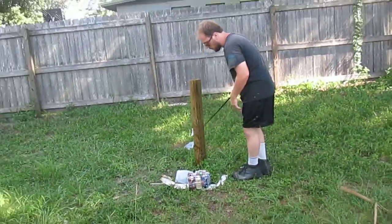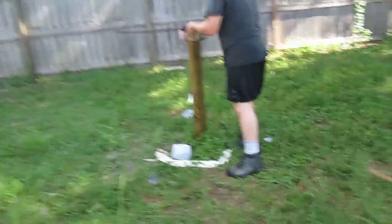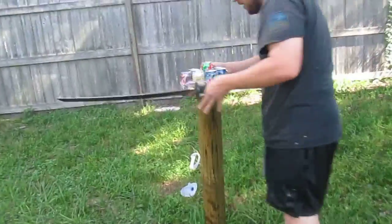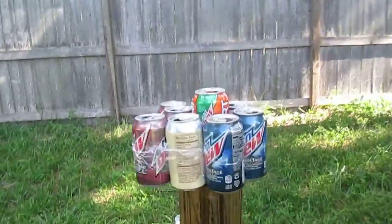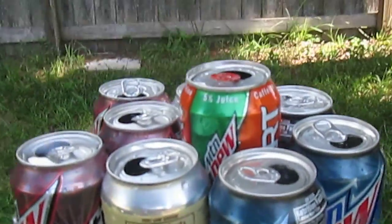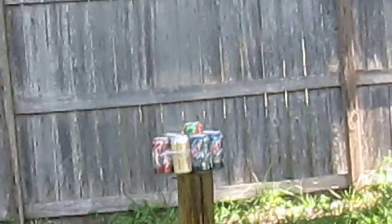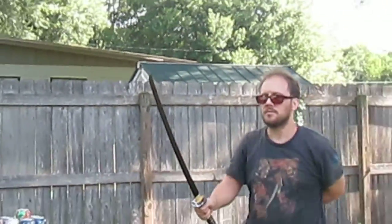And now for the surprise cut. I'm going to try to cut this. I saved a few cans of Mountain Dew and a Kickstart that I drank. I've taped them together and then filled it up with water. I want to try to cut all of them, and to make things a bit interesting, I'm going to try one handed.